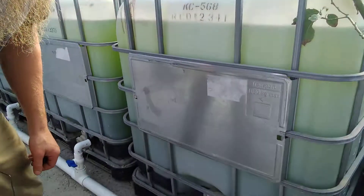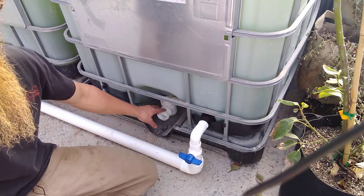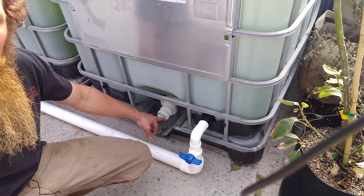We're going to go over some of the plumbing on the IBC tanks and how I decided to do it on my system. We kept the two inch ball valve here to be able to clean out a heavy solids deposit out of the tank, or if we need to do a complete washout.